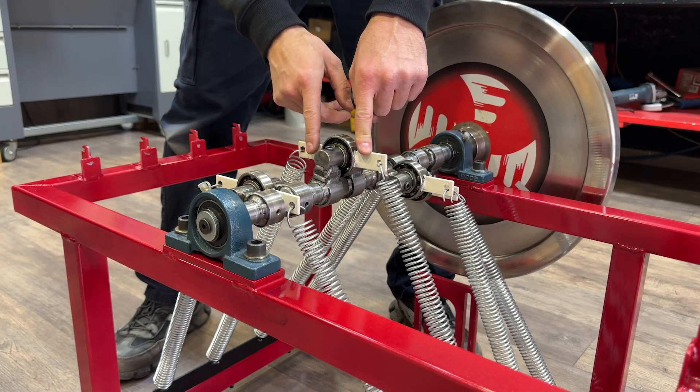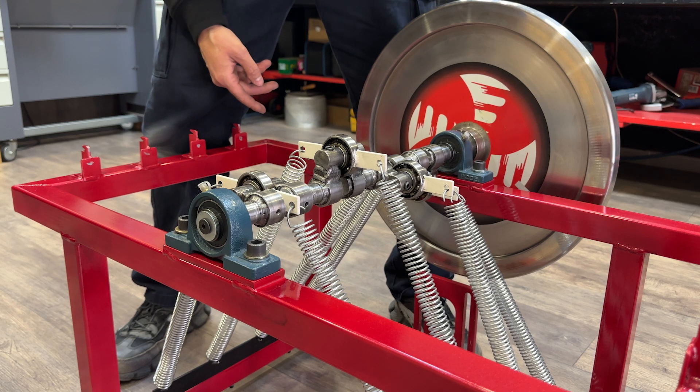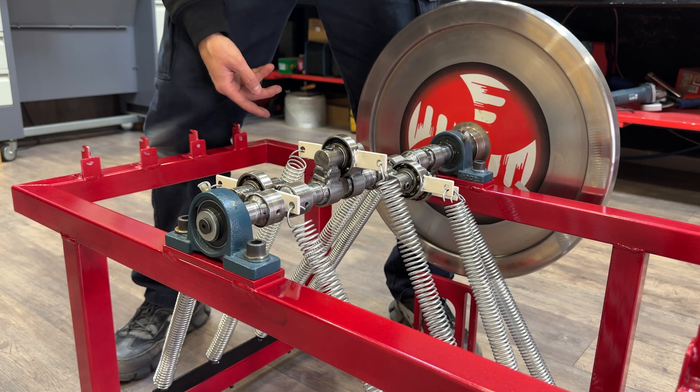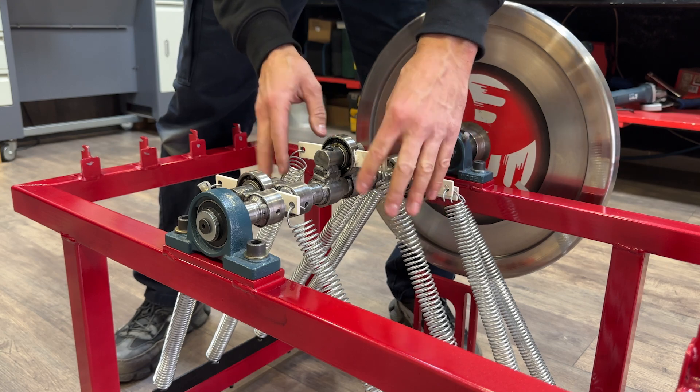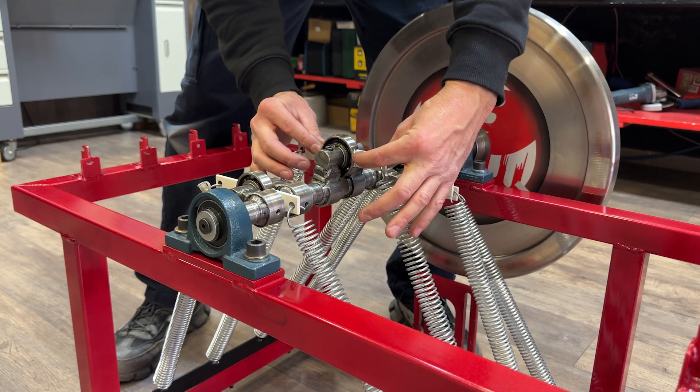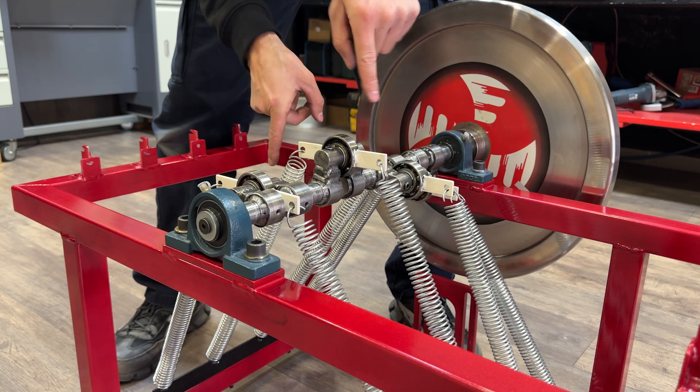This system cannot function because it only has two support points. It would need a third support point with a spring to provide additional force to balance the system. These springs and connecting rods should be offset at 120 degrees relative to each other to achieve perfect system balance.